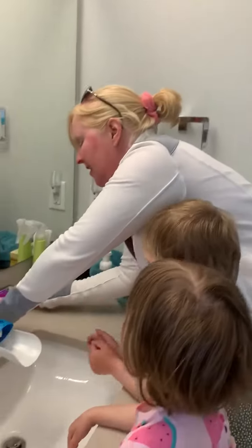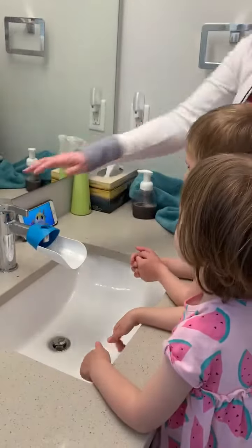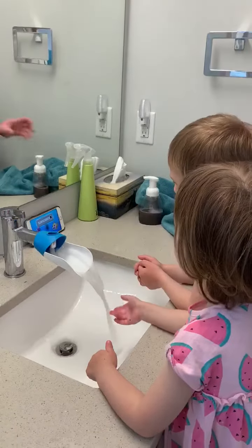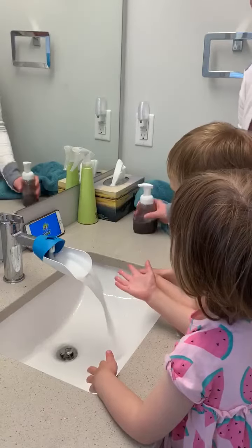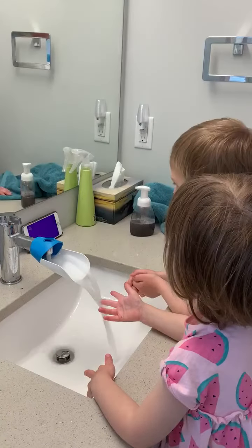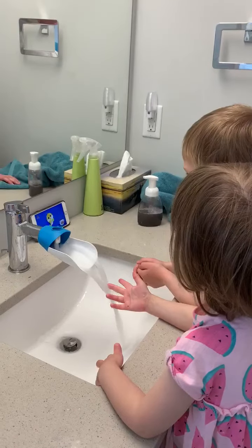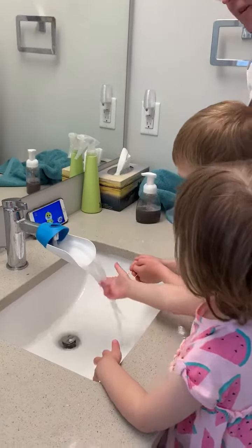You guys ready? Ready? Okay. Let's listen. Let's wet our hands first. I think that's going to be the first thing. Let's put your hands in the water. Put your hands in the water.